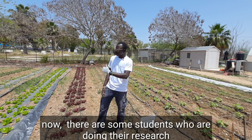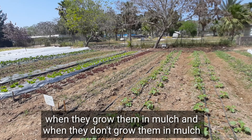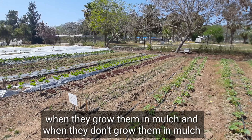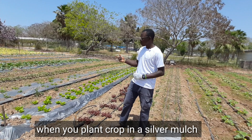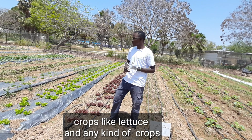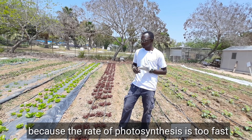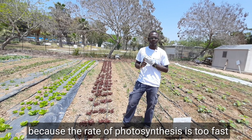Now, there are some students who are doing their research. They are comparing the growth rates of different kinds of crops when they grow them with mulch and when they grow them without mulch. When you plant crops in silver mulch — crops like lettuce and any kind of crops — you find that the growth rate is very fast because the rate of photosynthesis is too fast.